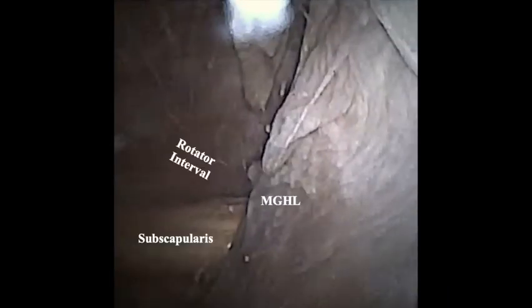Diagnostic arthroscopy is performed viewing the glenoid, the humeral head, the labrum, the long head of the biceps at its insertion, the rotator interval, including subscapularis and MGHL. The articular surface of the humeral head and the insertion of the rotator cuff are also assessed.